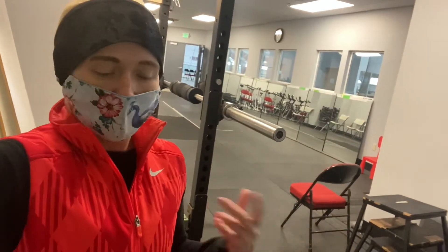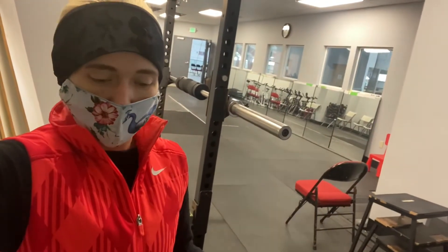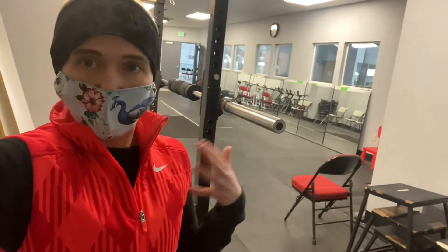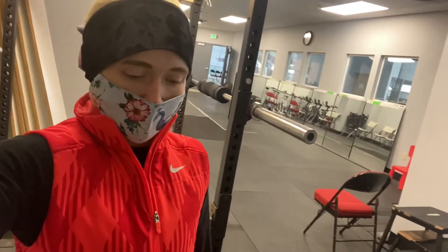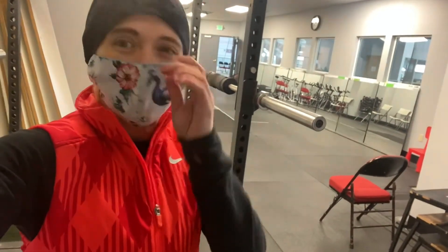The downfall to working out here is that sometimes a parent will interrupt my workout, and also it's freezing so you have to wear like 900 layers. Anyway, I'm just going to do some jumping jacks to get warmed up and do some arms - mainly calisthenics. I do have some weights but nothing too heavy. This mask does not like to stay on.